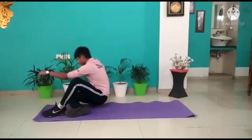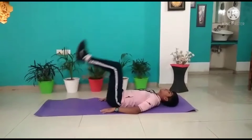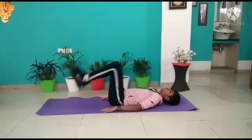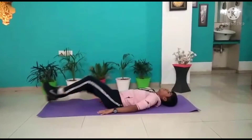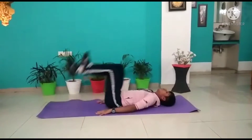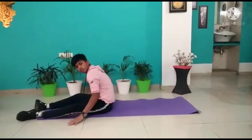Our first workout is this. In this, you have to bend your legs like this. 1, 2, 3, 4, 5. So you have to do this like this.